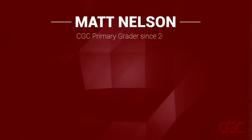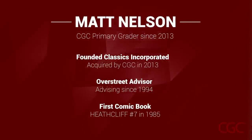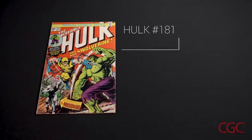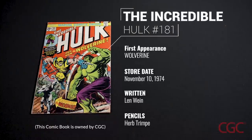Hi, I'm Matt Nelson, primary grader at CGC. Collectors often ask us how we grade comics, so we thought, in the spirit of transparency and to have a little fun, we'd show you exactly how we do it. Today we're going to be grading a copy of Incredible Hulk 181. It's the first appearance of Wolverine, came out in 1974, and this is one of the most popular comic books among collectors.